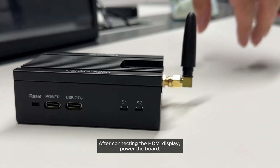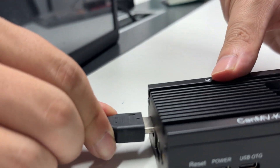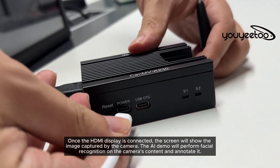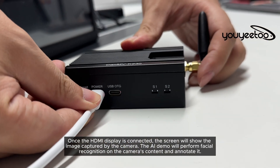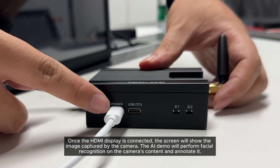After connecting the HDMI display, power the board. Once the HDMI display is connected, the screen will show the image captured by the camera. The AI demo will perform facial recognition on the camera's content and annotate it.